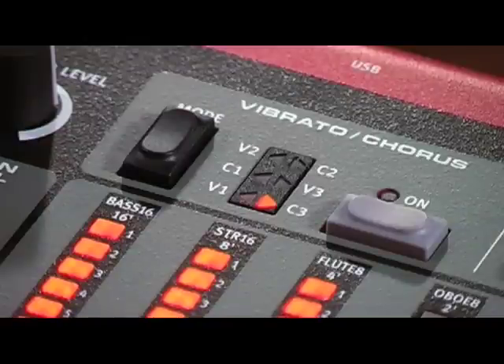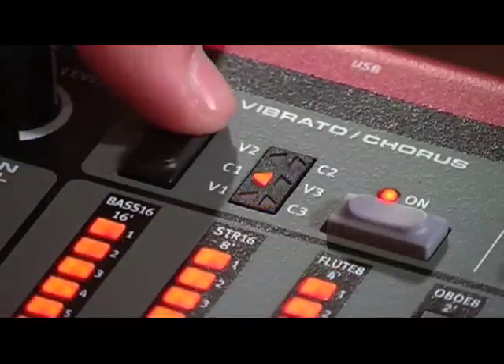The vibrato chorus section mimics the behaviour of the original organs, depending on which model is selected.